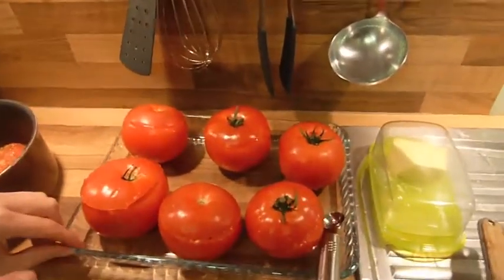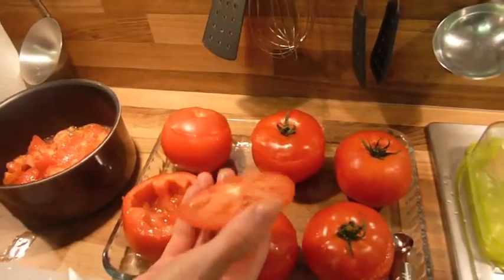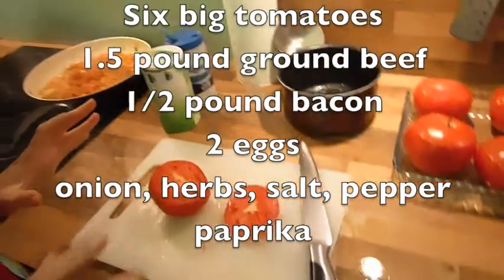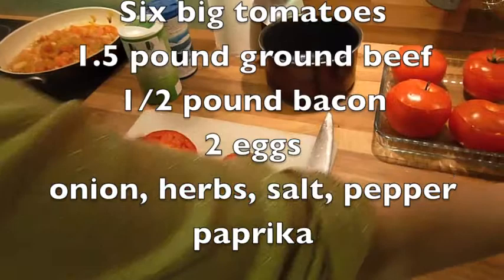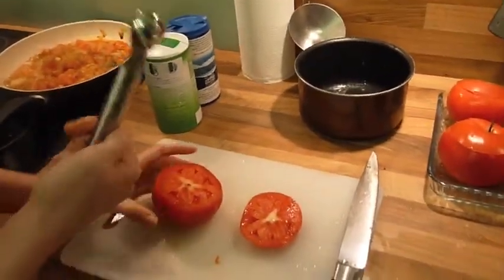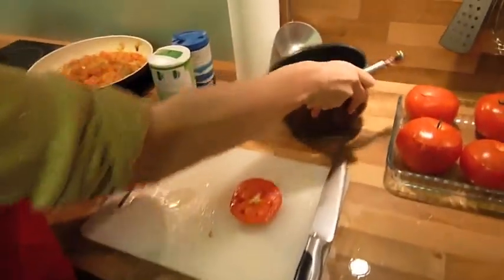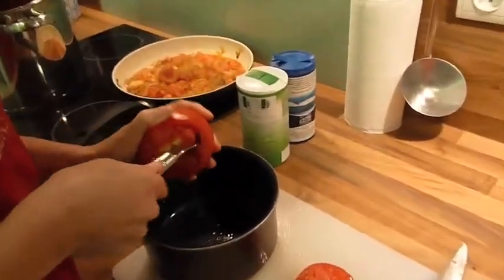So what we did, we opened the tomato like that and we emptied it. To cut the tomato, you need to cut it that way to put away the little top, and then we took something like a little spoon, a round one, and you start to empty the tomatoes, just like that.